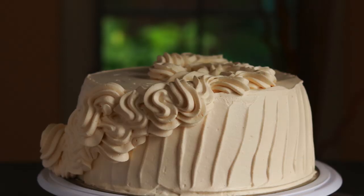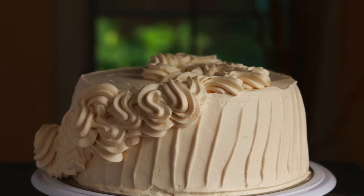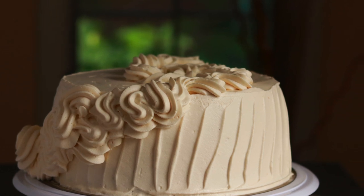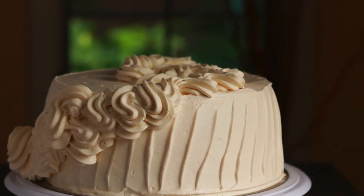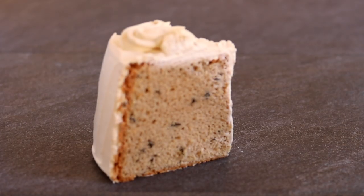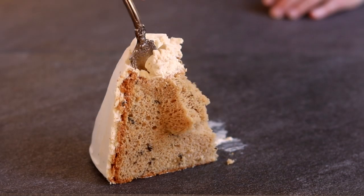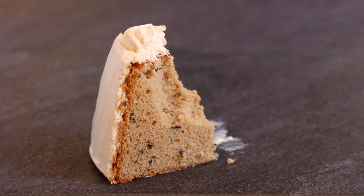I don't normally like cake. Almost all cakes look better than they taste, but not this one. Earl Grey chiffon cake might not look like much — it's overly big and kind of clumsy looking. It has no layers and it's kind of gray. But one bite and you'll understand what the fuss is about.